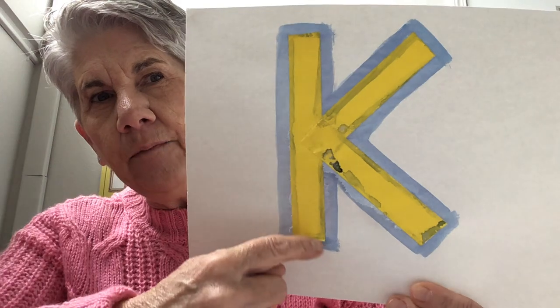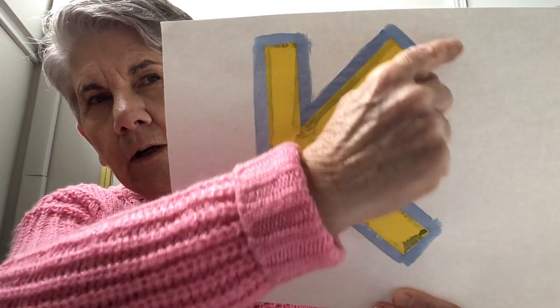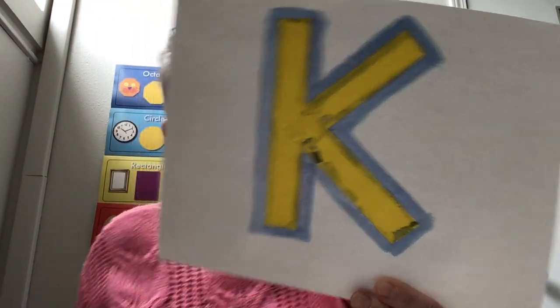I thought it'd be fun to put the tape down in the shape of my first letter of my name, which is K. See how I did that? I have yellow tape with blue going around the border — it's a way to show you how to write your first letter. I know some of you are writing your whole names now. I'm going to take the tape off the K — see how it looks kind of shabby but kind of fun too?